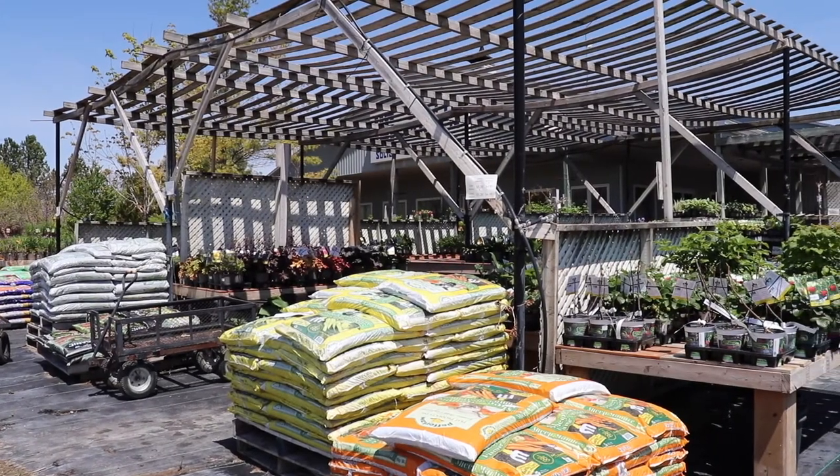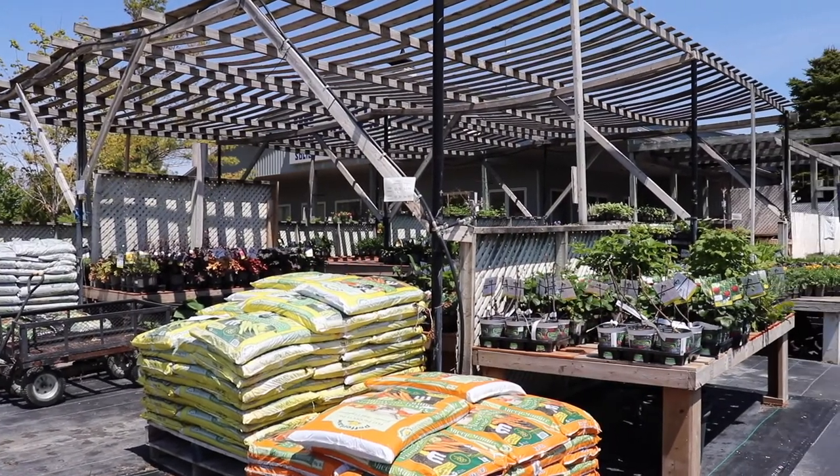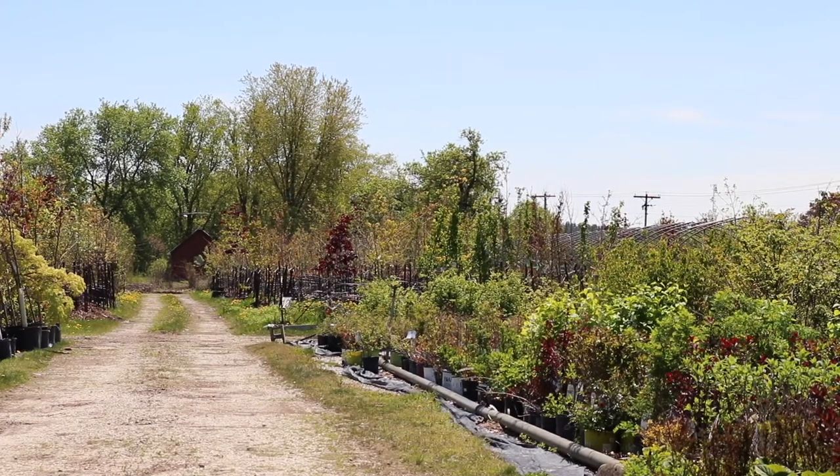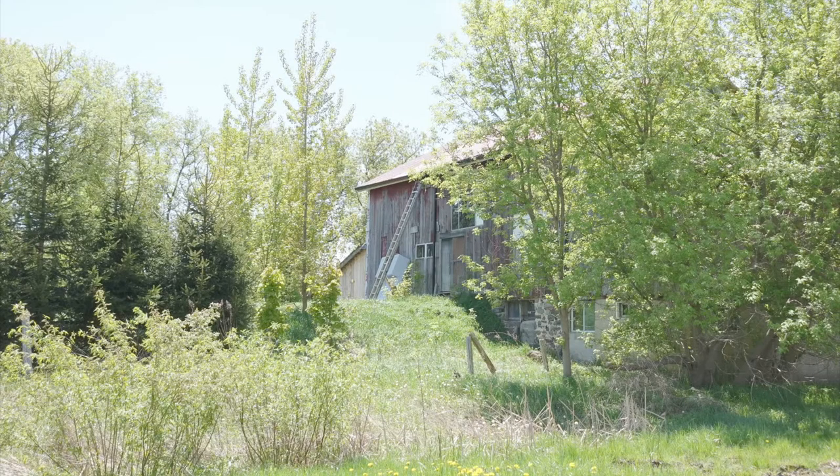When I first moved to Innisfil two decades ago, this old nursery was where I bought everything that filled my acre and a half garden. At the very back of the property there was this wonderful old barn and I used to photograph there, and today I decided I wanted to paint it.